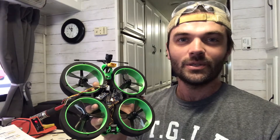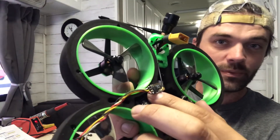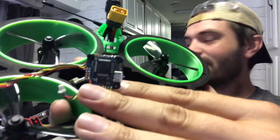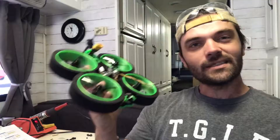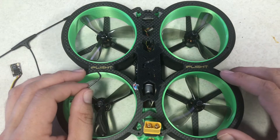Hey folks, Ricky Burrows here for another episode of Drone Maverick. In today's video I'm going to show you how to solder a Crossfire Nano to the iFlight Succex-E Mini F4 flight controller. Let's get into it. Now that we've got our iFlight Green Hornet, let's go ahead and get started.